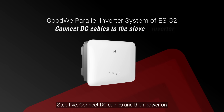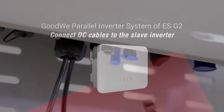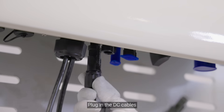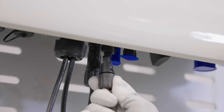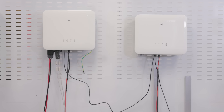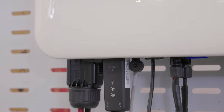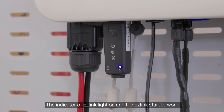Step 5: Connect DC cables and then power on. Plug in the DC cables and turn on the DC switch. Now you can power on the system and you can see the power LED indicator is on. The indicator of EZ-Link lights on and the EZ-Link starts to work.